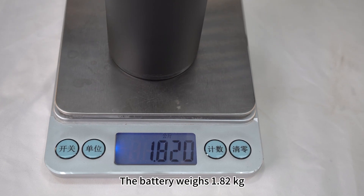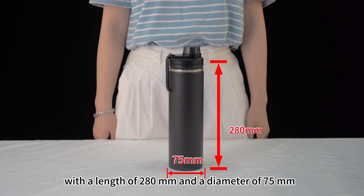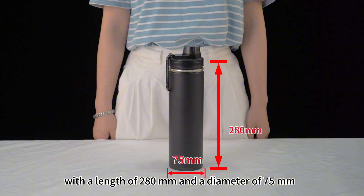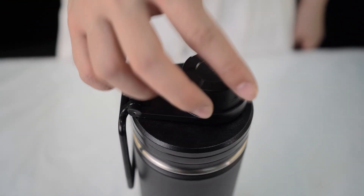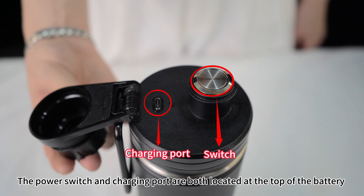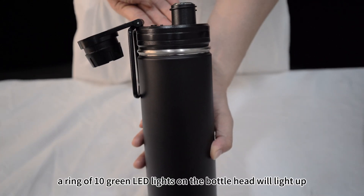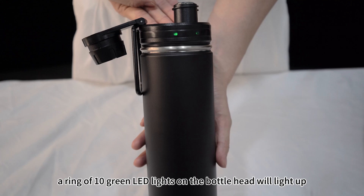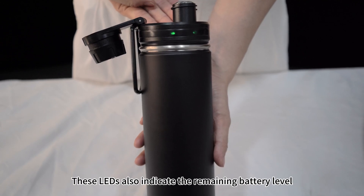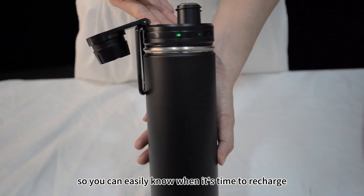The battery weighs 1.82kg, with a length of 280mm and a diameter of 75mm. The power switch and charging port are both located at the top of the battery. When you press the power switch, a ring of 10 green LED lights on the bottle head will light up. These LEDs also indicate the remaining battery level, so you can easily know when it's time to recharge.